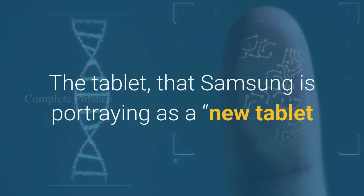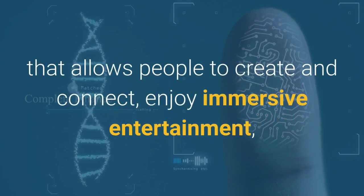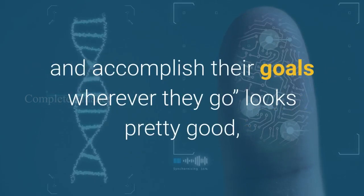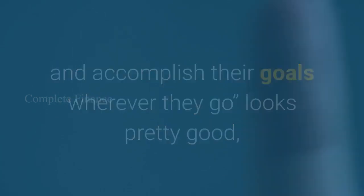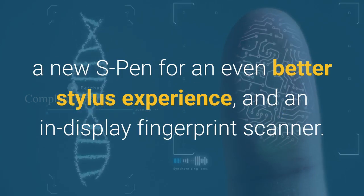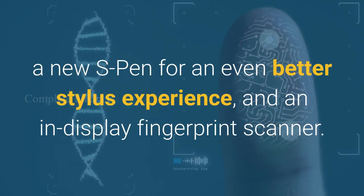The tablet that Samsung is portraying as a new tablet that allows people to create and connect, enjoy immersive entertainment, and accomplish their goals wherever they go, comes with advanced technology, a new S Pen for an even better stylus experience, and an in-display fingerprint scanner.